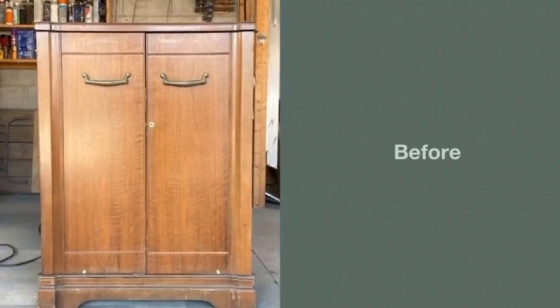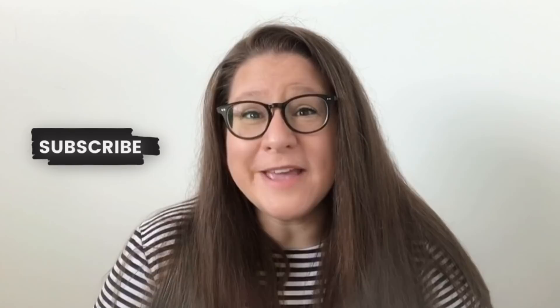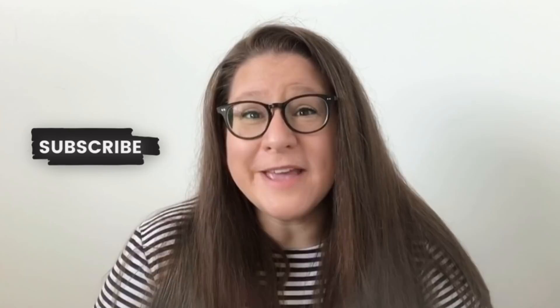I am not going to be selling this piece, however - it is going to be donated to someone in need. Please make sure that you are subscribed before you go; it is totally free for you and it helps me out a ton, and I will catch you guys next time!